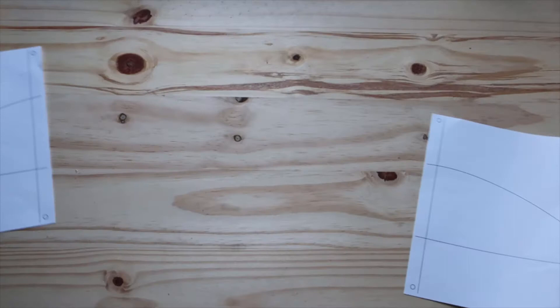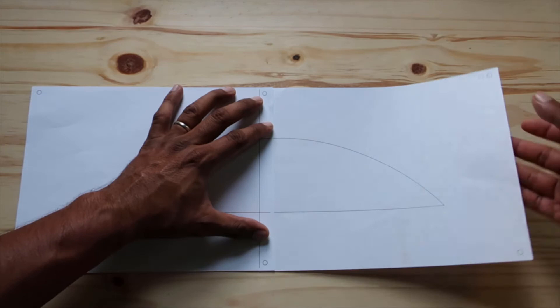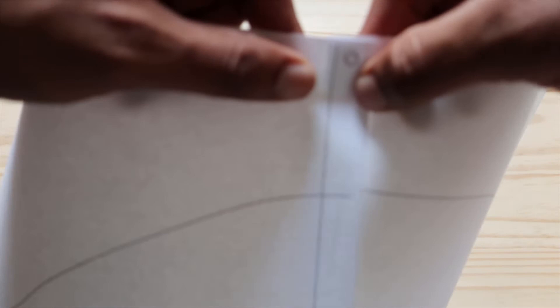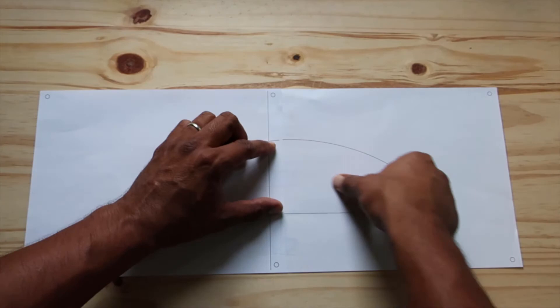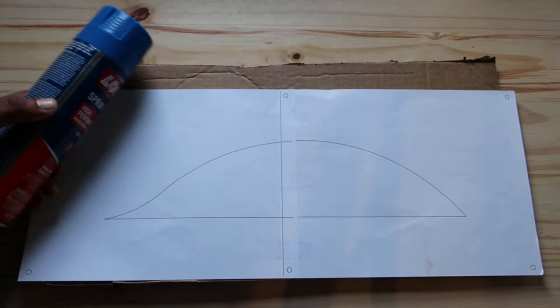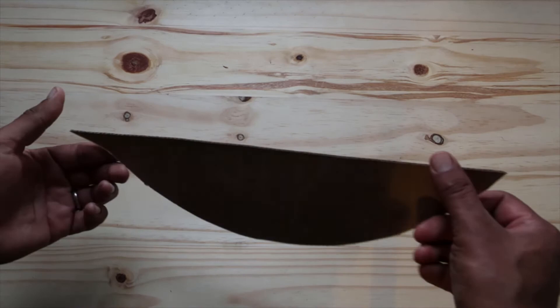First, go to my blog link to download and print the two parts of the rib template. Once ready, align the locator holes by overlapping them. Use background lighting to make it easier to align these holes. Once the profiles look good, tape at approximately three locations. Grab the cardboard piece, apply spray glue to it, and place the template on top. This will provide support to the rib template. Once the template dries, cut the perimeter using scissors.